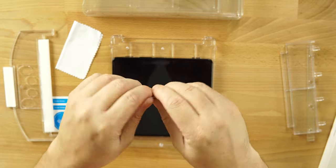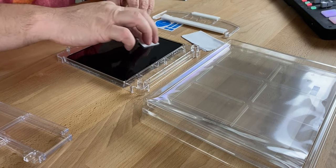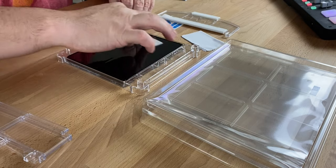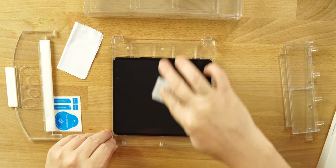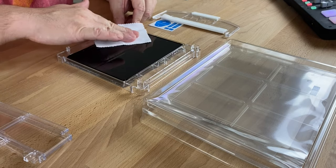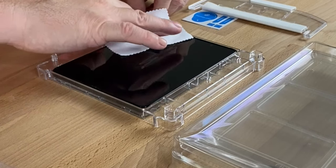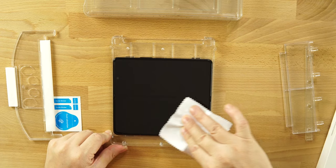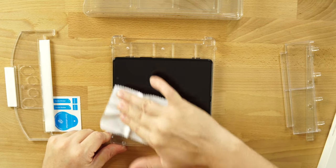Then you're going to take your little alcohol prep pad, open it up, and clean your screen. Take your time — you want to make sure all the dust and grime is removed. We don't want any of that underneath our new screen protector, so get it all off. Then take your microfiber cloth and wipe it down. Try not to touch the display after you do this — that's how we get dust, grime, and fingerprints again. I'd recommend cleaning it inside the jig so you don't have to hold it. We want it to be as clean as possible.